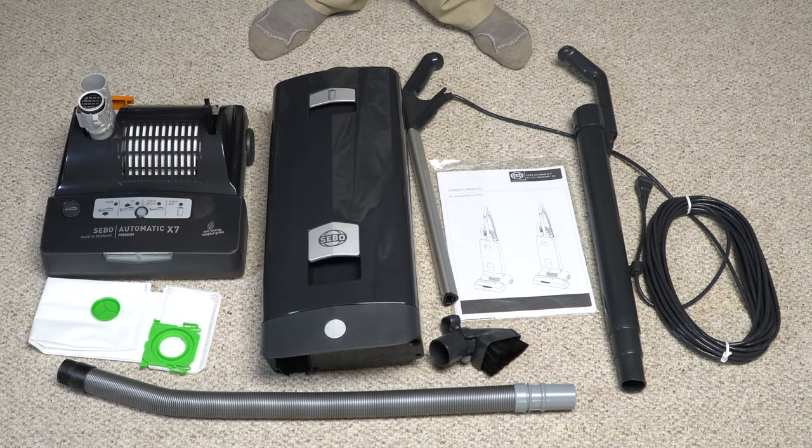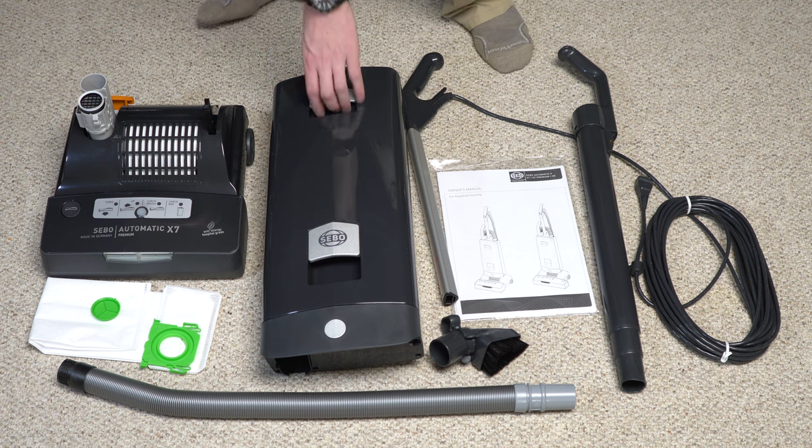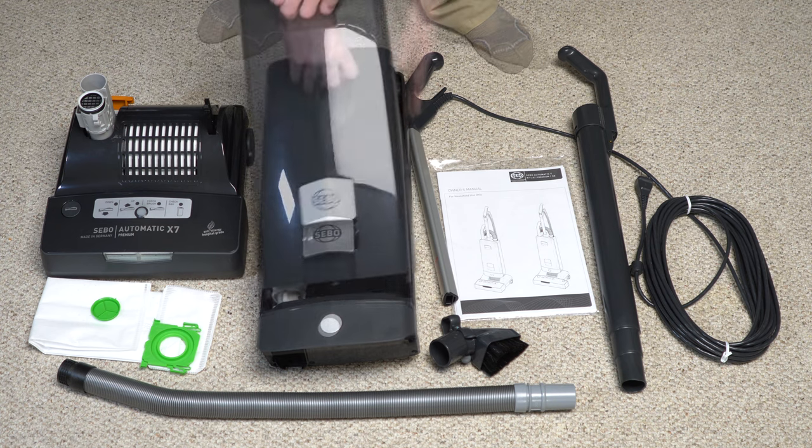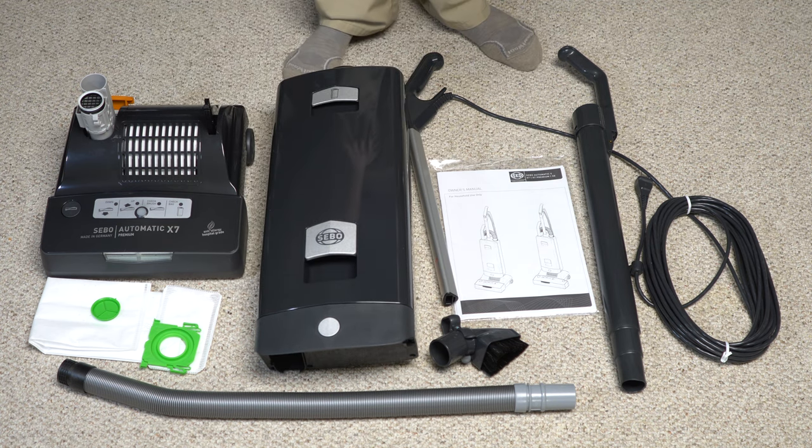Alright, here's everything you get in the box: the cleaner head, the body of the machine, an extra bag — and just so you know, the body of the machine does have a filter and a bag installed. You also have the handle, the manual, a dusting brush, a dusting brush holder, a wand, a hose, and a nice cord. Let's go ahead and assemble it.